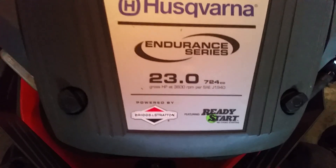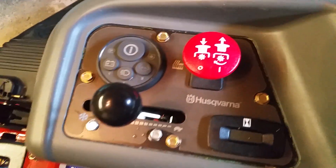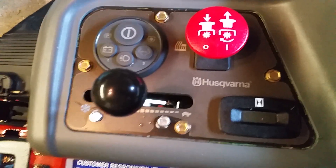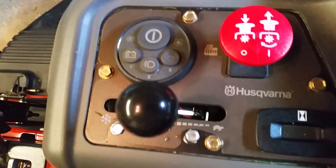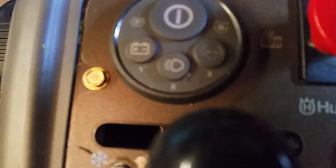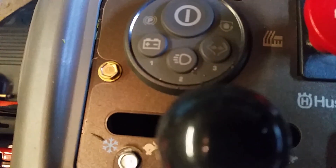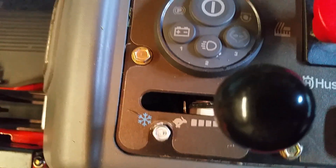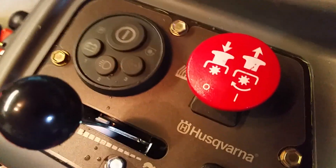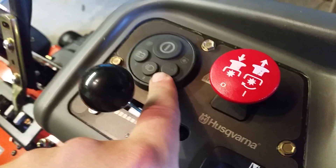It has the Ready Start system. What that is — it's a pretty cool system, you don't turn a key, it's like an electric start. Here's your main panel: you got your hour meter, blade engagement, throttle, and lights. You hit the light button once and it goes to low beam, hit it twice and you got high beams — it's really really bright. There's a battery checker: hit it, red means needs charging, green means it's good.